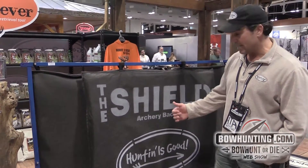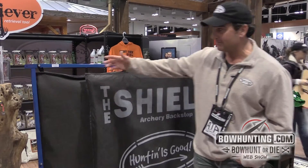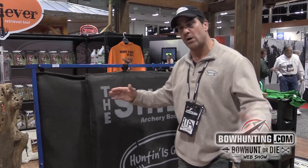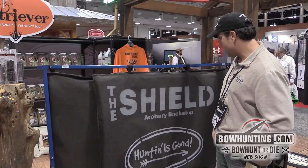It makes you more efficient, and obviously hunting is good when you're not losing arrows and you're hitting your target. We've got them for the archery range — a little bit bigger for your sidewalls. We can do your back walls. It folds up and it's a great product to take to camp.